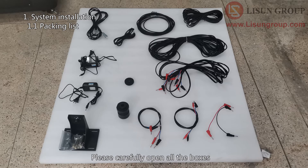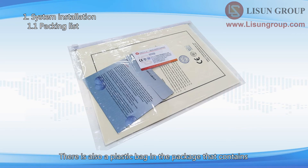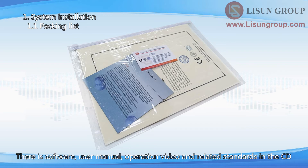Please carefully open all the boxes and take out all the devices and accessories. There is also a plastic bag in the package that contains a CD, calibration certificates, and guarantee cards. The CD contains software, user manual, operation video, and related standards.